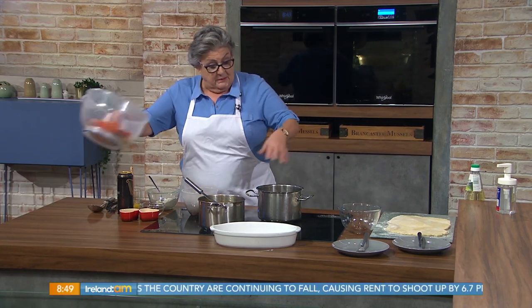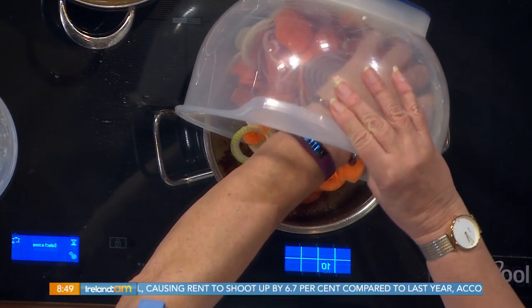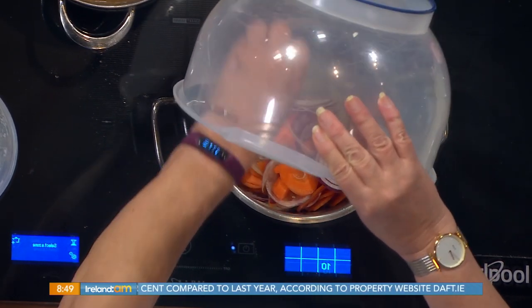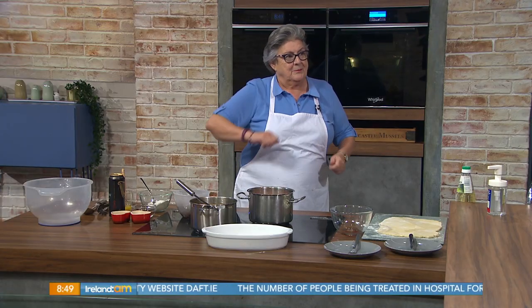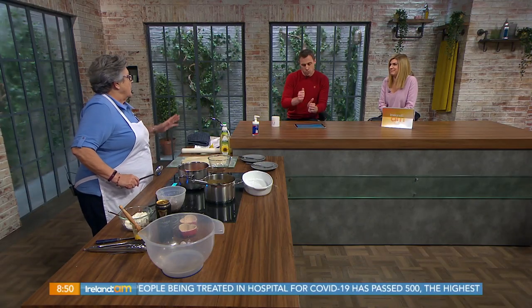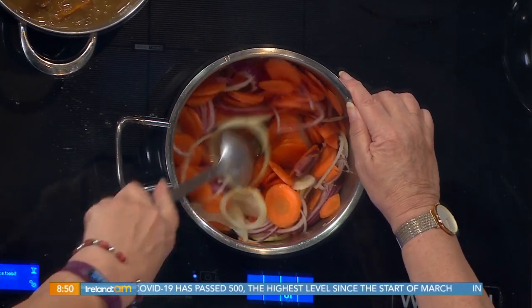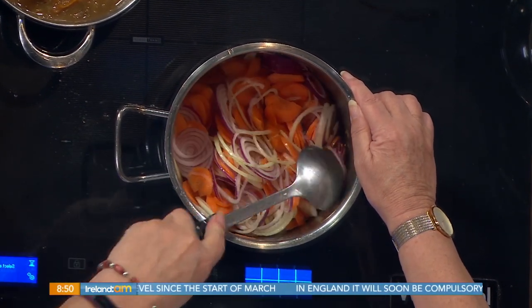Now, into that, with still the hot oil, I'm going to add my two thinly sliced onions and three large carrots thinly sliced. It looks like you have white onions and red onions there - I put a combination of the two in. That's the key. I cut the hand off myself with that thing - it is dangerous. I'm still not allowed to use it in my mother's house. They'll take the fingers off you. But it does give lovely thin slices - be desperately careful. Worth the pain - no pain, no gain.